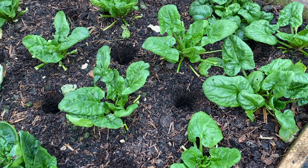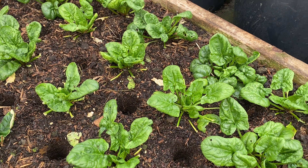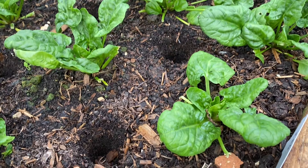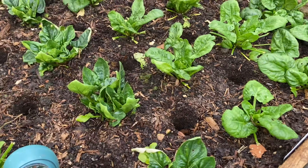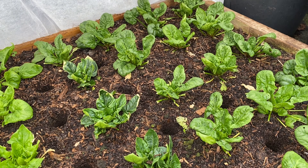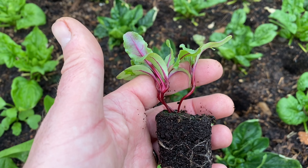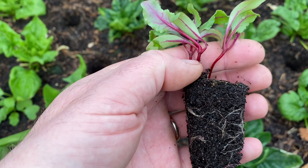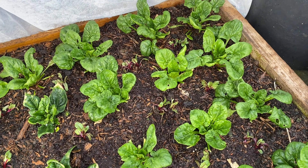I've dipped 16 holes for the beetroot and I think I've got about three in each module, so that's 48 beetroot — about right for the early crop. These are also just under a month old, slightly leggy but again that's no issue at all.